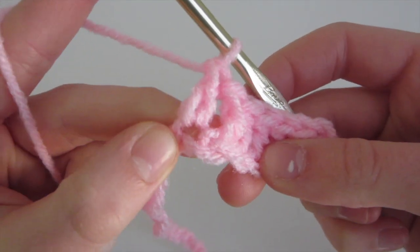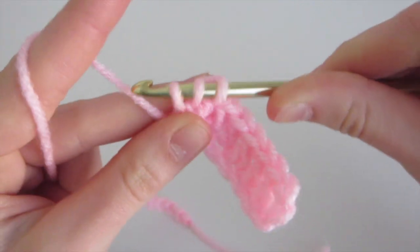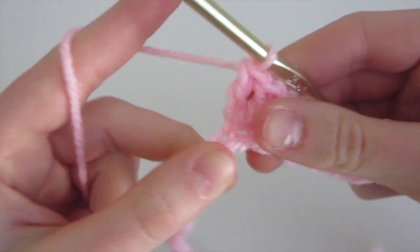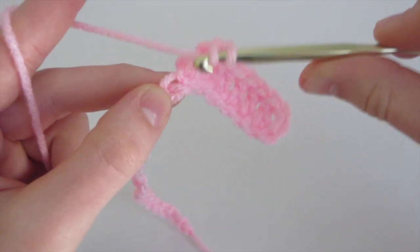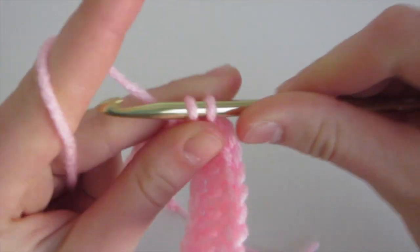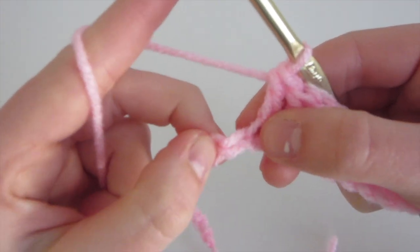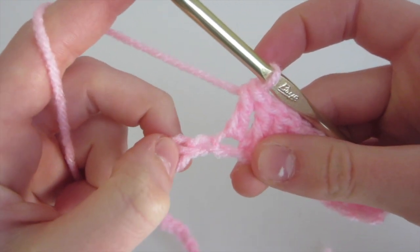Then we're going to do another double crochet into that same chain. So yarn over, insert, yarn over, come out, yarn over, pull through two, yarn over, and pull through two — so now we have two double crochet in that chain. Next, we're going to do one double crochet in the next chain, then again two double crochet into the same chain, then one more double crochet. I'll meet you back once you've done those.